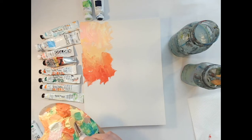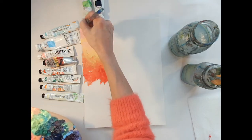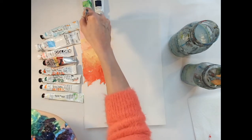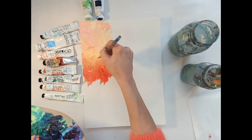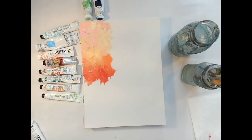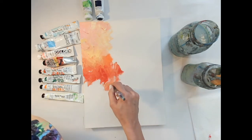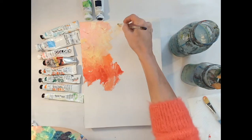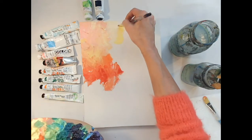The more paint you have on your brush, the less white spots you'll see. I kind of do a back and forth motion — kind of like waves — and you can always turn the painting upside down. You can do this on an easel too. I'm going to switch brushes because I want to transition over into yellow and then into green since this is a multicolored background and transitioning can be hard.